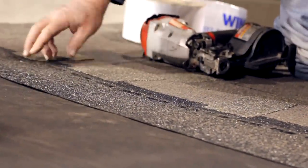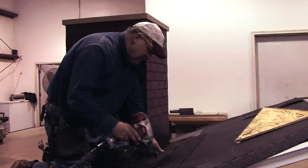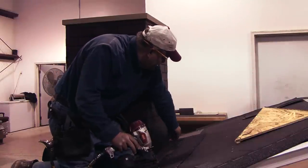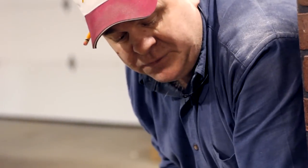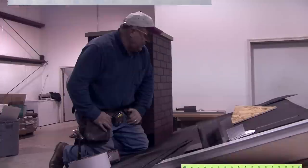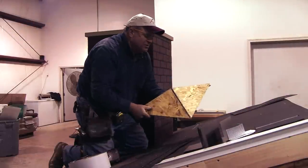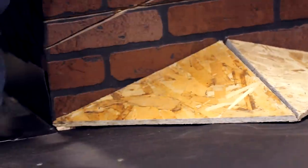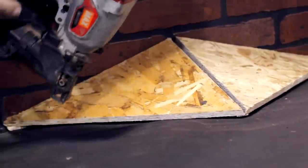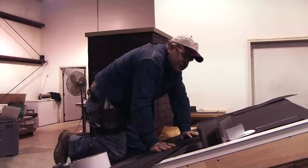We're past the chimney at this point and we can put one more shingle on here, then just continue right on up with the roof. Now we're going to flash around the top with the other method — using a saddle or cricket on top of the chimney. We made one of these up and the advantage of the saddle is to divert water around, so you don't have as much of a water damming issue.